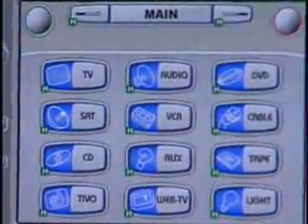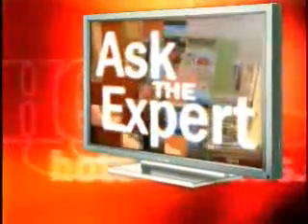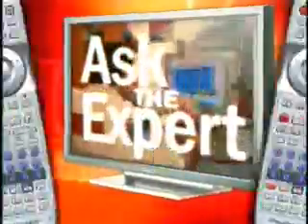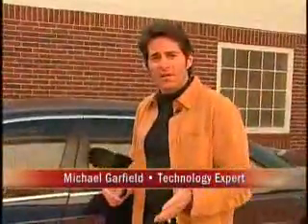High-end remote controls can be programmed online and then downloaded from your computer right into the remote control. Universal remotes like this can run anywhere from about a hundred dollars to well over a thousand dollars for a professionally custom-installed one. But either one you choose, you can finally say goodbye to all of these.